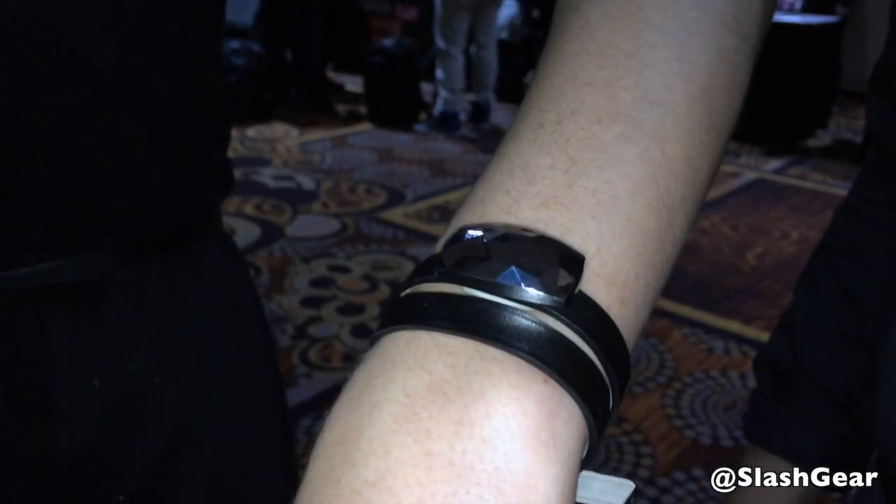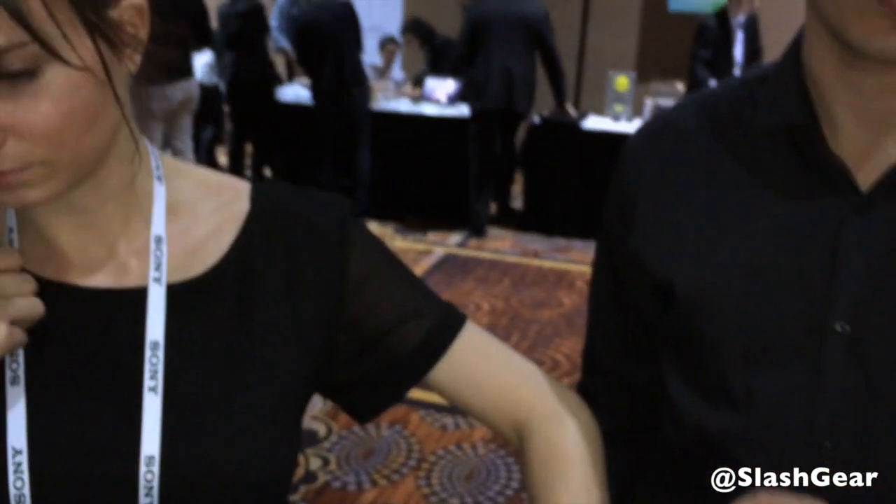This is a new product from Netatmo. It's called Joom, and it's the very first bracelet of its kind that measures UV — both UVA and UVB — and allows you to make better skin choices.